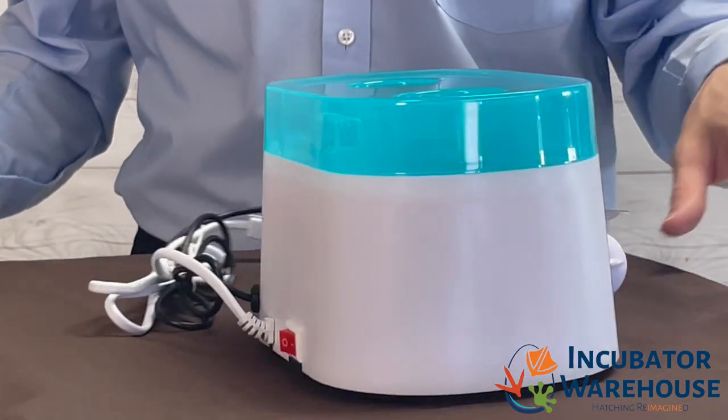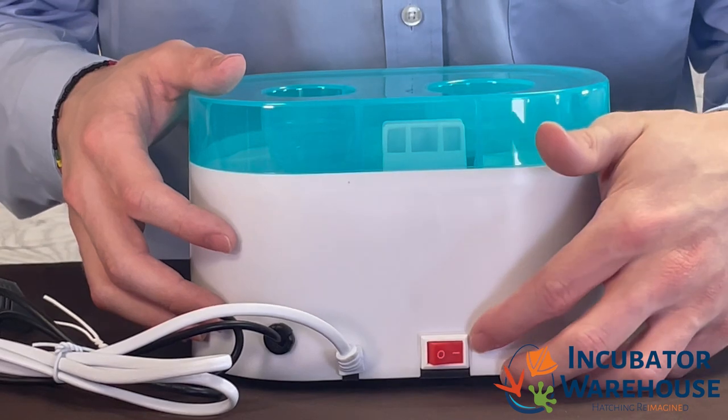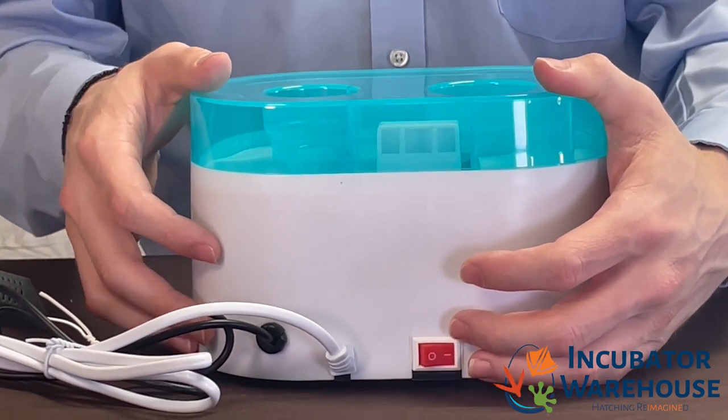First things first, we want to make sure that the Humidikit is switched on. Go ahead and check the back of the device to see if the switch is in the on position, which looks like a minus sign. You should hear an audible clicking sound when switching the device into the on position.